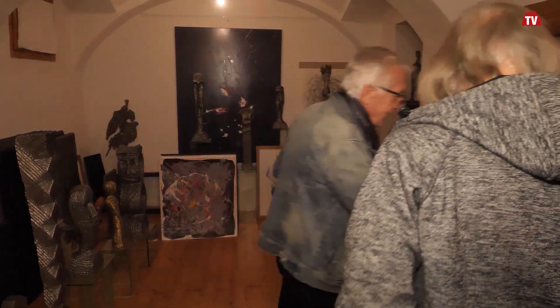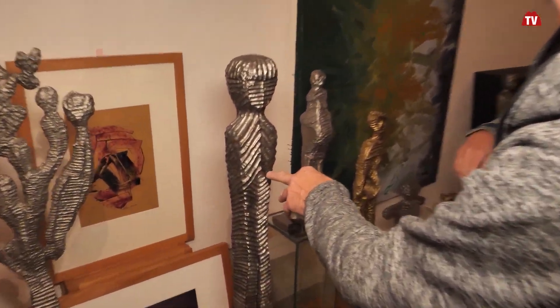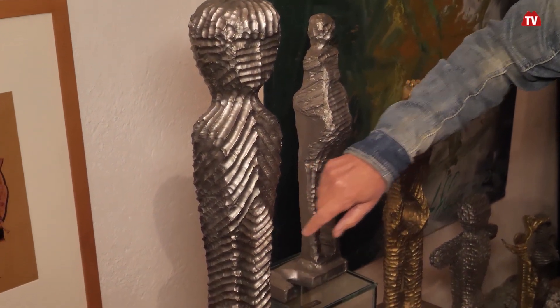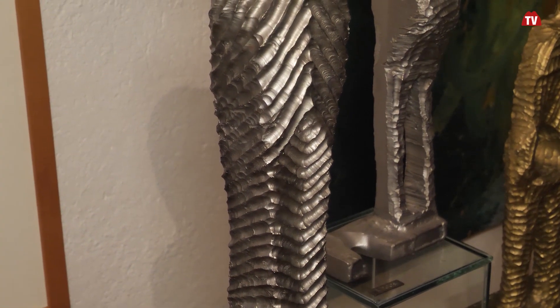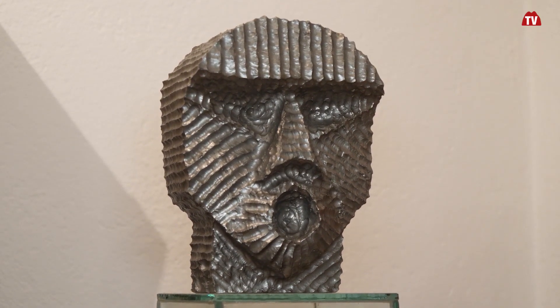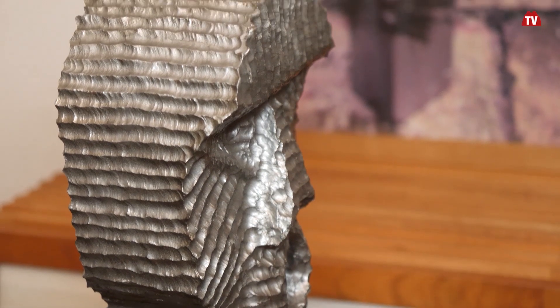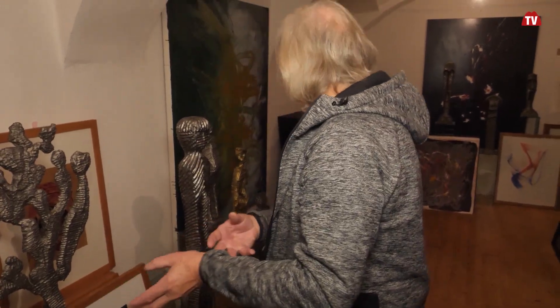Gehen wir zu den Figuren hin, weil da können wir uns das besser vorstellen. Bis zu einer Tiefe kann man nur mechanisch mit Fräsen Span abheben. Und mit dieser Methode gelingt es mir auch, aber das ist wahnsinnig schwierig. Zum Beispiel bei diesem Mund da musste ich das Material herausbringen. Und das ist hochkompliziert. Du blendest dich dann ja wie - das ist ja wie ein Schuss, der einen selber anschießt.